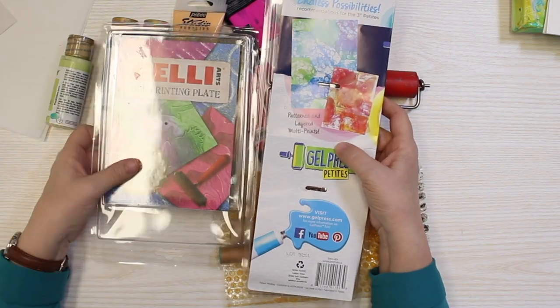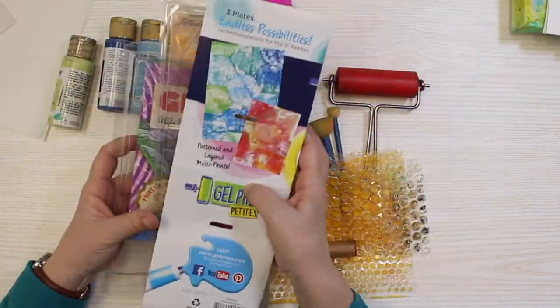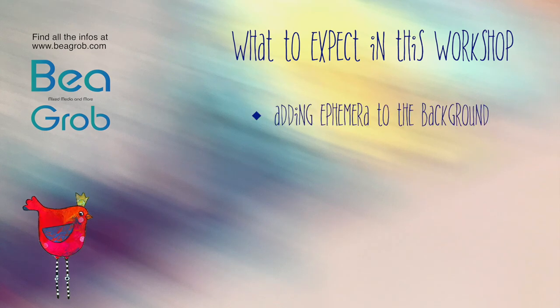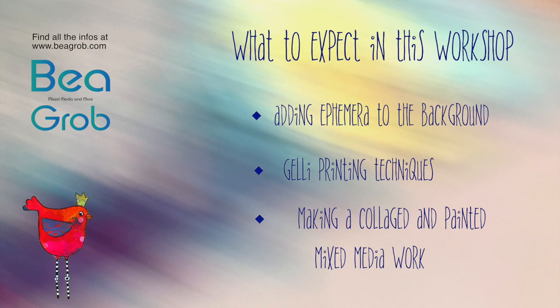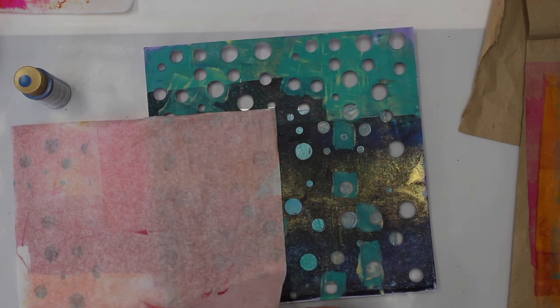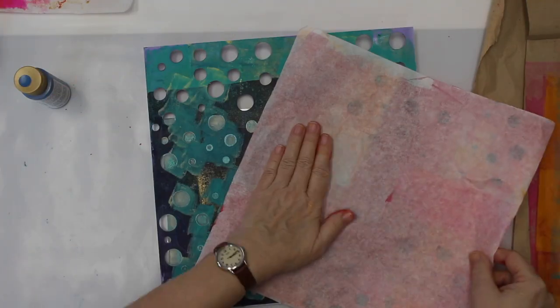First we're going to talk a little bit about the supplies and tools we need in this workshop. I show you how you can make your own happy colorful birds with different techniques, tools and materials. We play with acrylic paint, jelly plates, stencils and more.